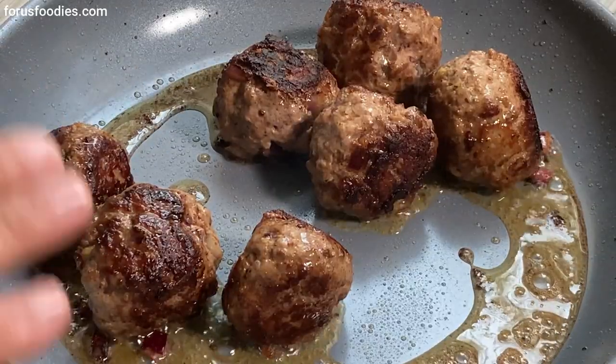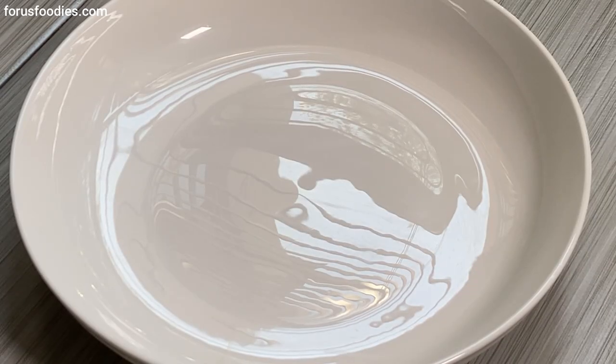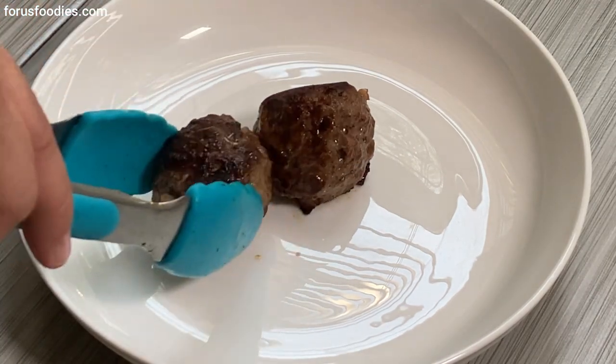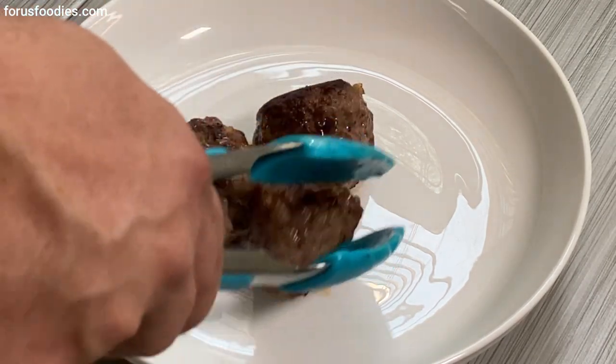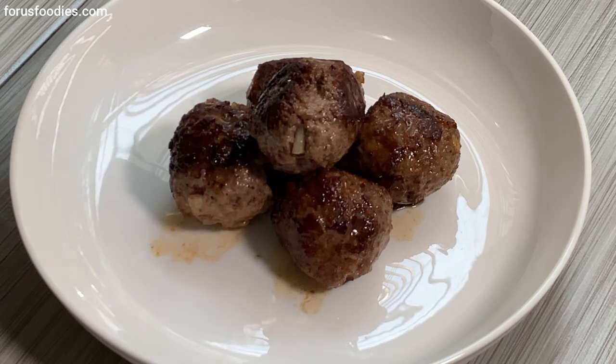All right, these are officially done. Let's go ahead and take them off and serve them. On a serving dish, add your meatballs however you want — you can serve them on pasta, or by themselves, which is the way I'm having them because I like eating them by themselves. Pasta is good as well though. Get your lovely, lovely sauce.